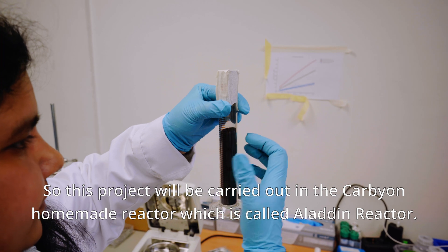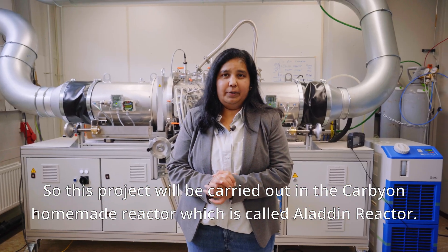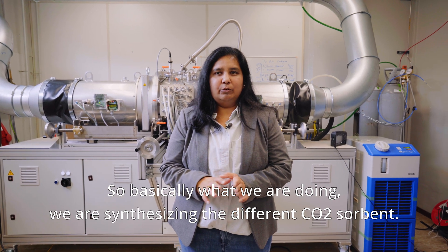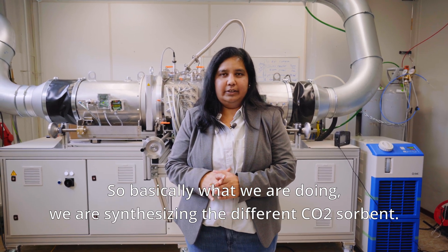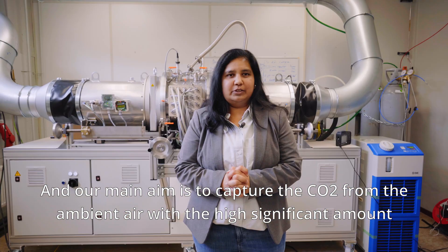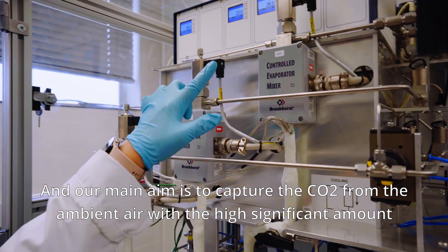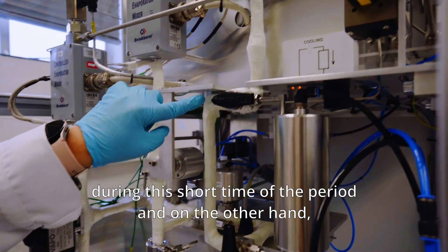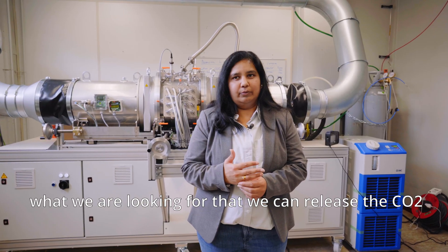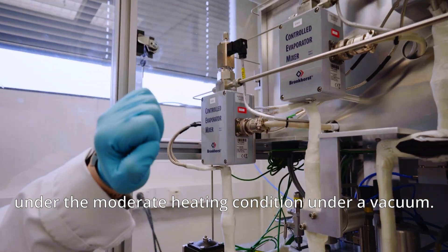This project will be carried out in the Carbion home-made reactor, which is called the Aladdin reactor. Basically what we are doing is synthesizing different CO2 sorbents. Our main aim is to capture CO2 from the ambient air in a high significant amount during a short time period, and also to release the CO2 under moderate heating conditions and under a vacuum.